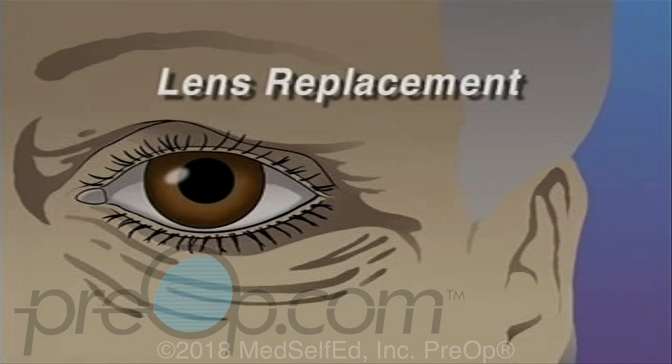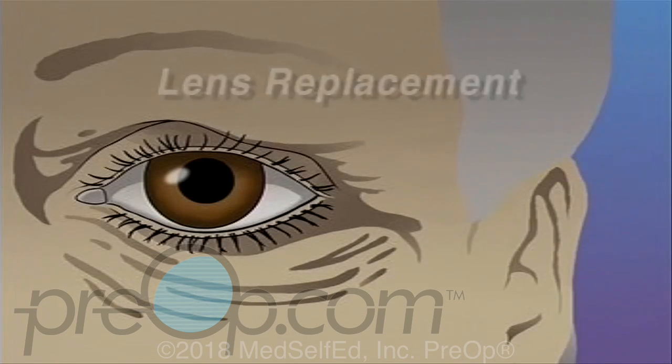Your doctor has recommended that you undergo lens replacement surgery to treat a cataract. But what does that actually mean?